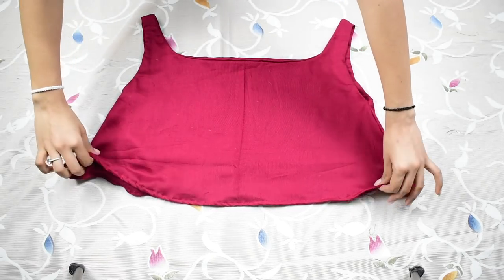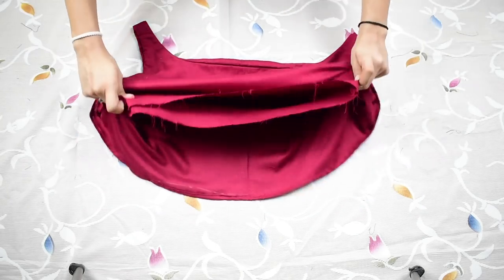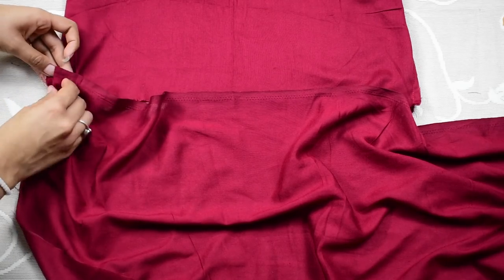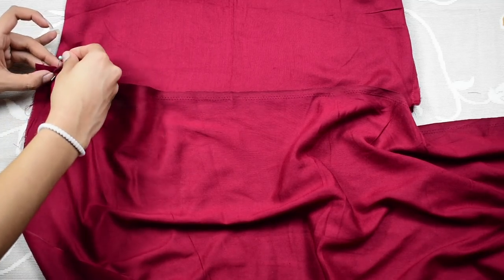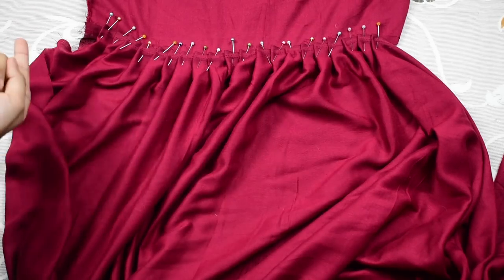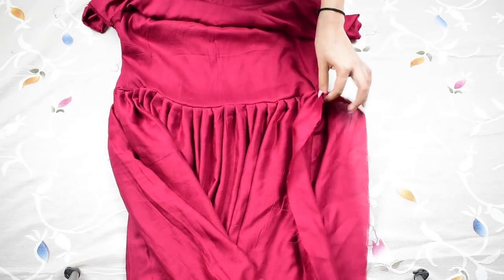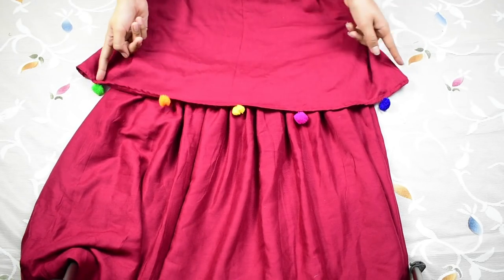Once done, this is how it should look. Then tuck away the flowy part as we'll be attaching the skirt portion to the inside piece. Start making pleats from the leftover fabric and pinning it to the inside piece, starting from one side and ending on the same side covering the entire back, and stitch over it. Once done, stitch close the opening of the skirt part and hem the bottom edge. Lastly, I add a few pom-poms to the flowy part and you're done!